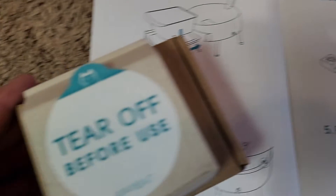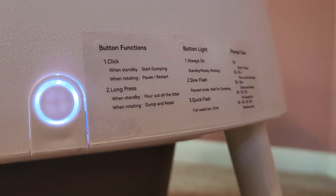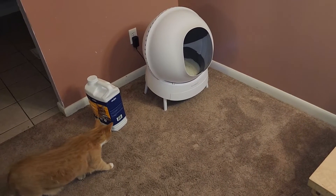And then we have a little carbon filter which goes in the back. This just plugs right into your wall. There's instructions right on the machine so you don't even have to pull out the manual.